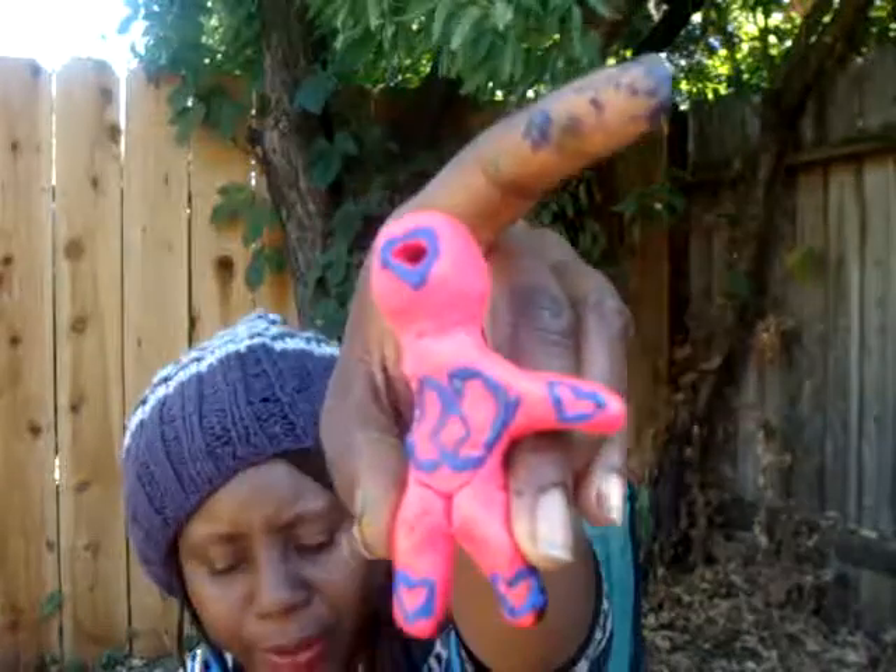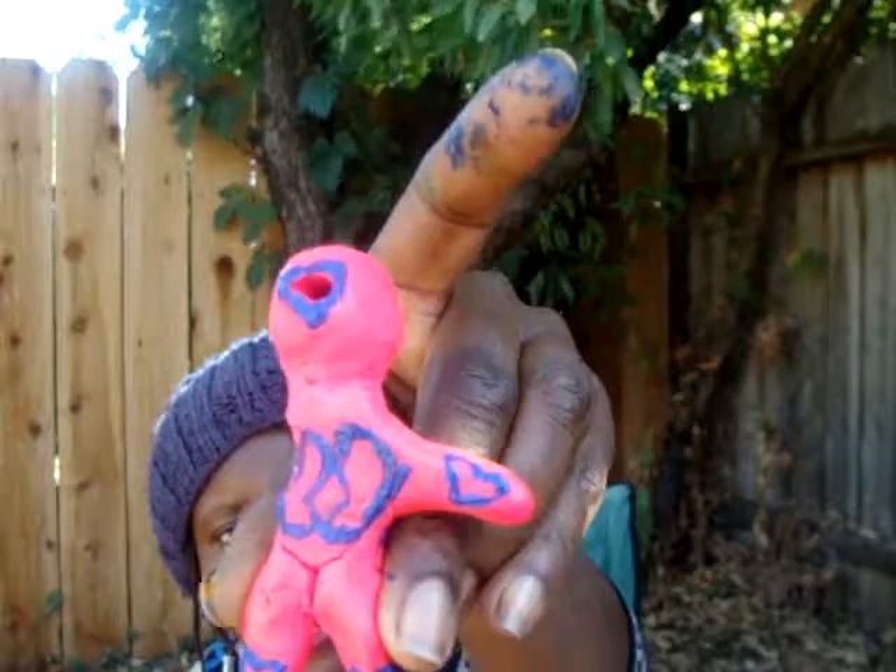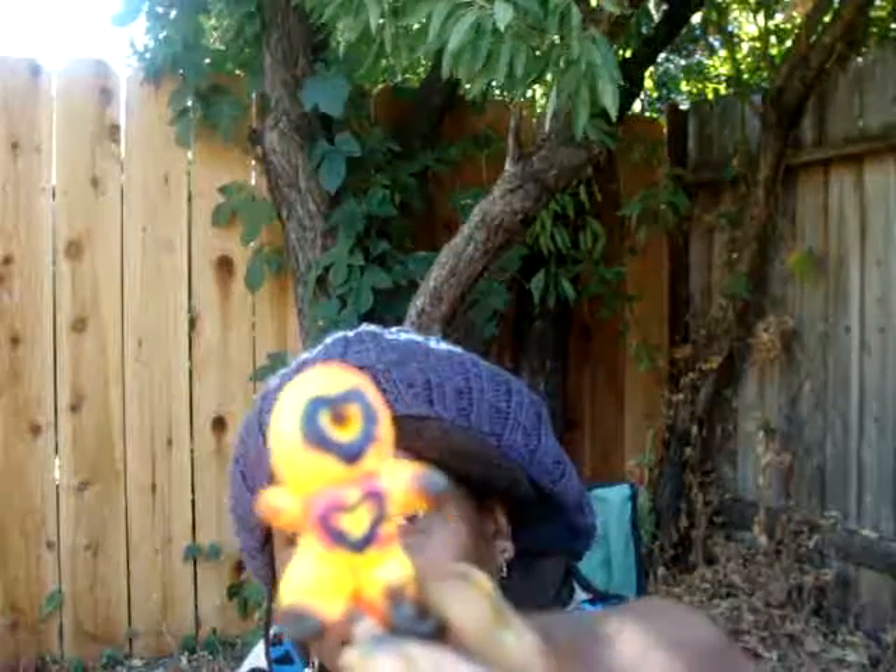I'm going to let the larger figures dry and come in with rhinestones. There's one more — the little one. I can show it to you without dropping it. I'm going to put a heart on the head and then a heart on the back — same as the others — for patience.